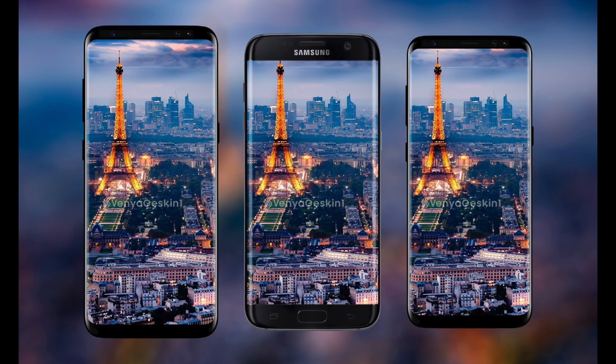It's a huge change to your overall Galaxy experience, but if you don't upgrade then that's also okay. I respect that decision because the S7 Edge is still a pretty awesome phone, and of course you can always upgrade later to the granddaddy, the Galaxy Note 8.